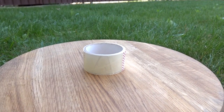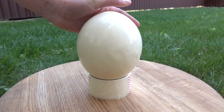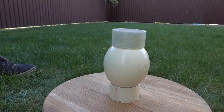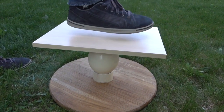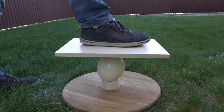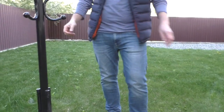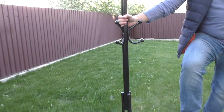The setup will be pretty much the same, except the weight. Scary construction, right? So guys, to hold the balance, I will use this kind of stand.